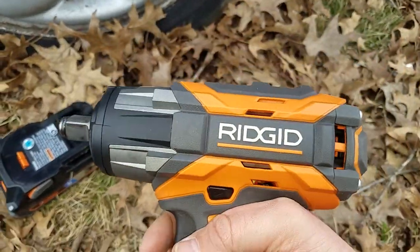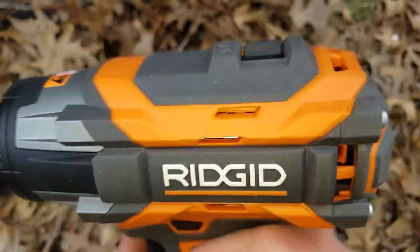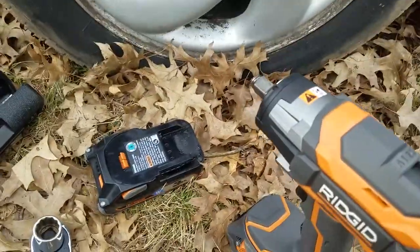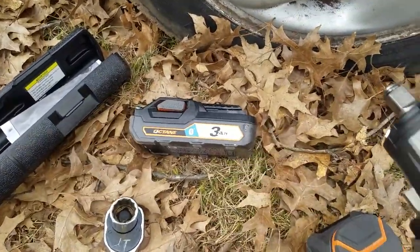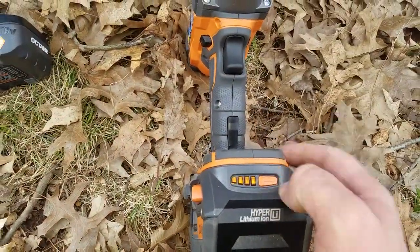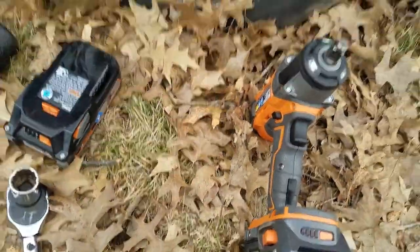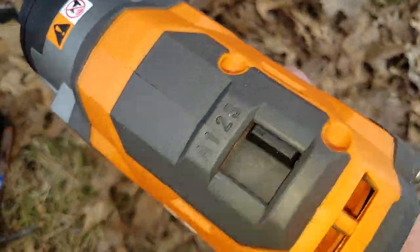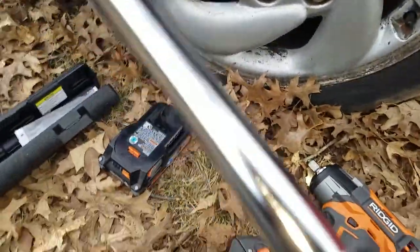Now listen to the note with the four amp hour. Maybe I was wrong — I don't know if the three amp hour is the same output power-wise as the four amp hour. They should both be fully charged, so maybe that's what it was when I tested it. This might have been dead, but it seemed like it runs faster.